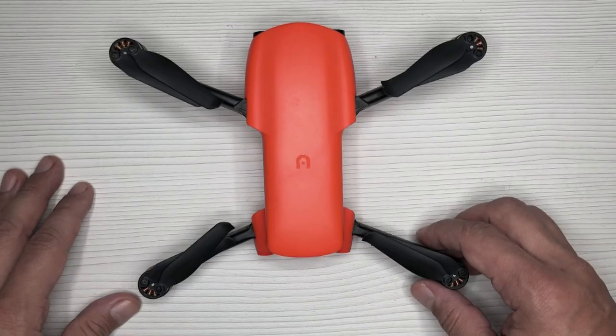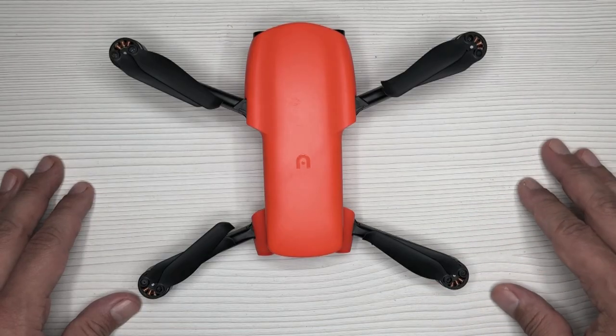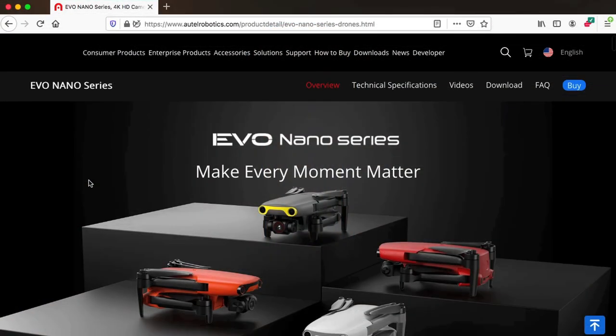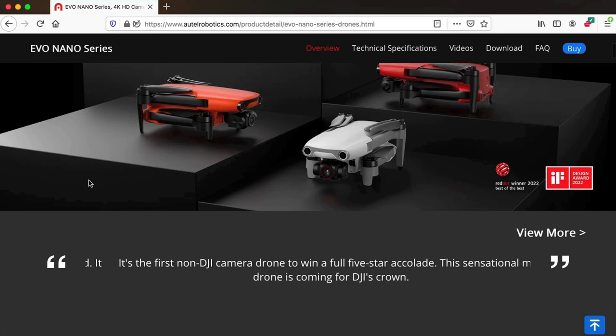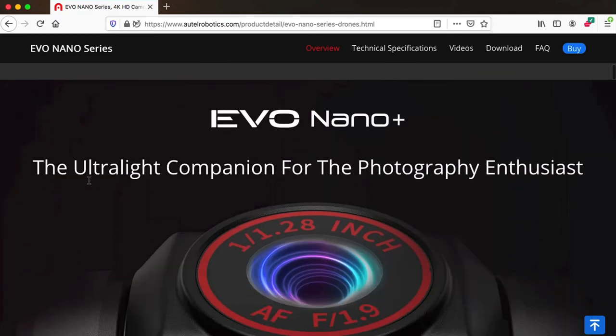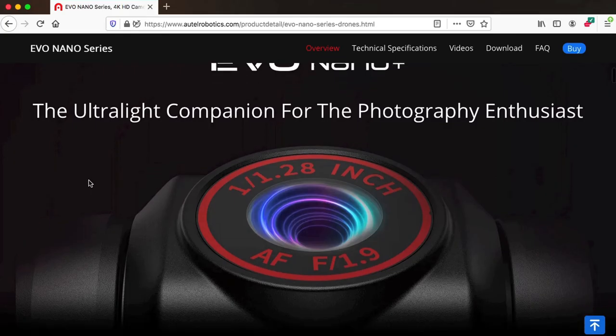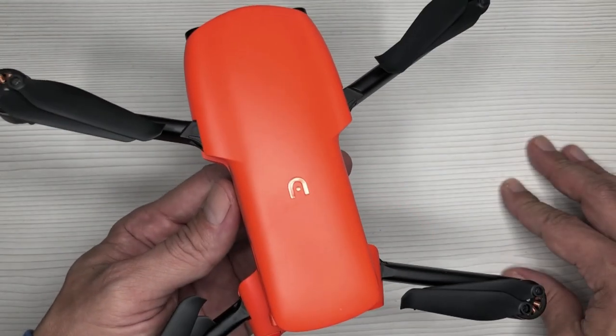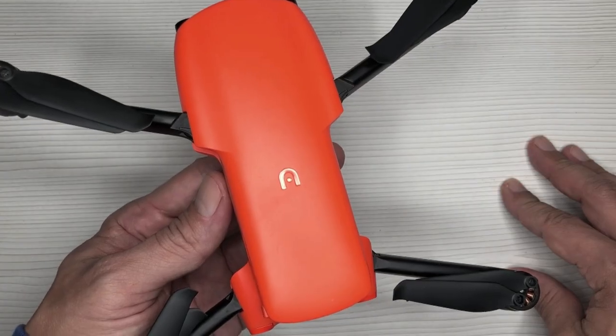For those of you who don't know, the Nano Plus is made by a company called Autel Robotics and it's their first ever sub-250 gram mini drone, released officially in January of 2019. This was right after Hubsan's release of their Xeno Mini Pro and well before DJI's release of their Mini 3 Pro.